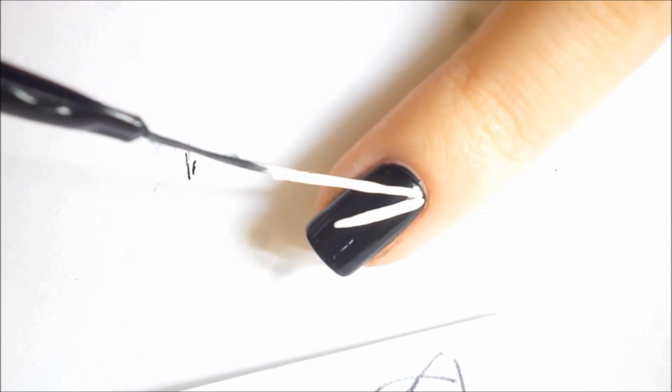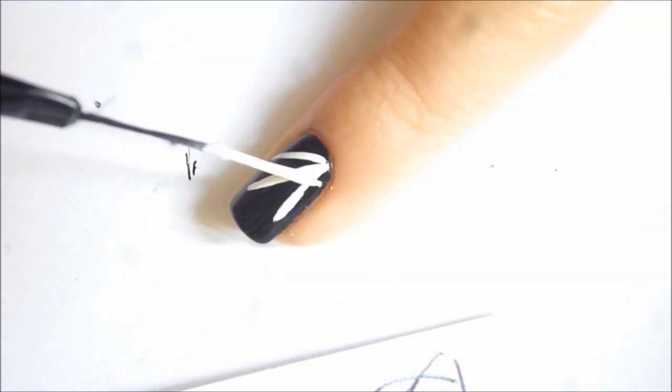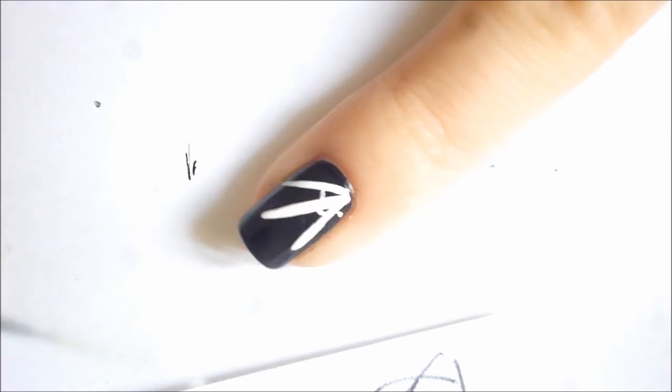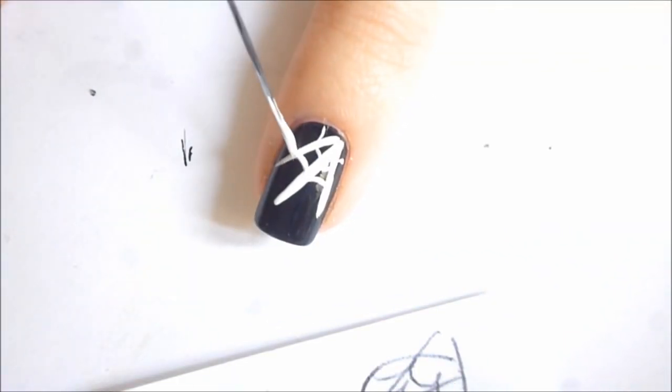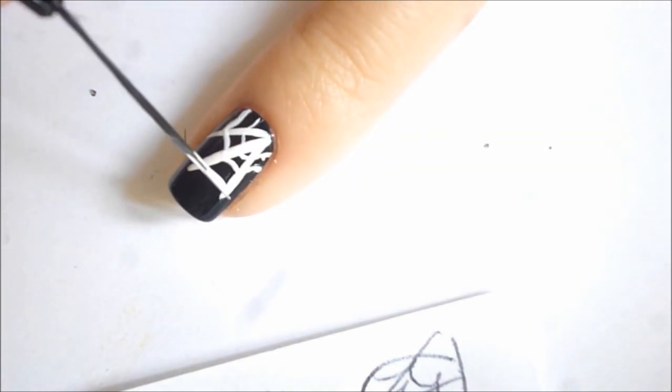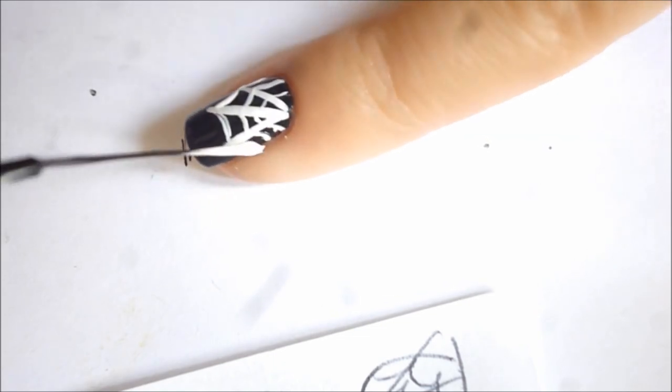One thing that still freaks me out till this day are spiders in my house. I hate spiders, even though I know they eat other insects. This nail design is actually another one that's definitely more on the easy side — you can't really mess up the spider web, so knock yourself out. I would even add some glitter on this one.